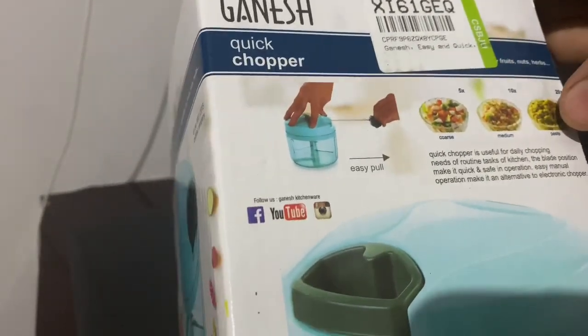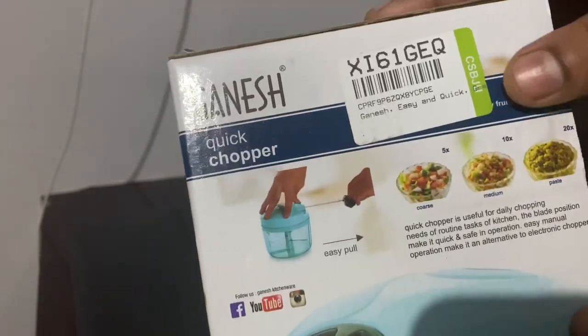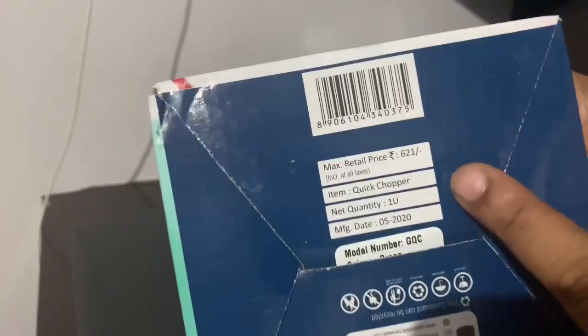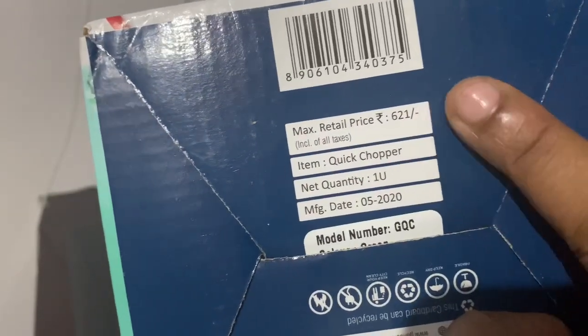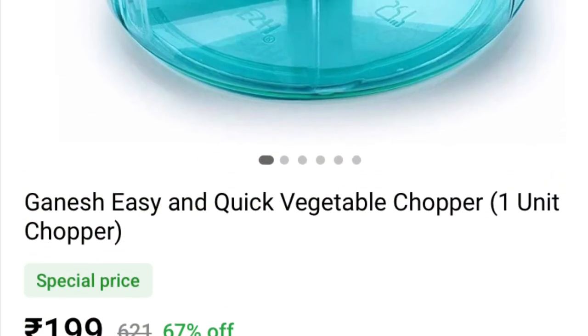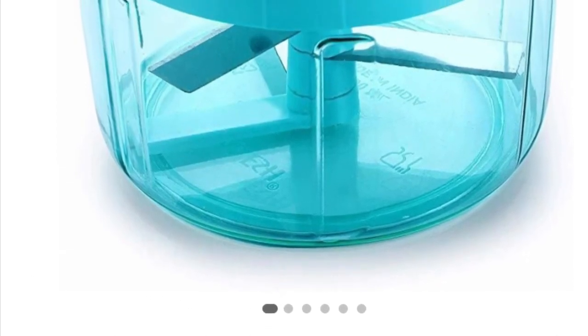This is a Ganesh Cook Chopper — a shopper on the internet. You can see the two colors. This is a green color. You can see the color in this box. The price — the shipping charge is ₹119.